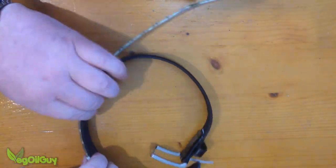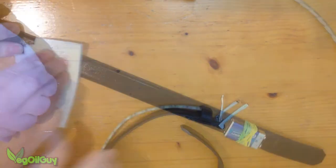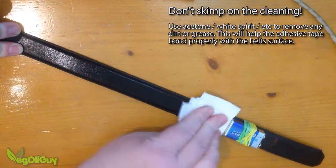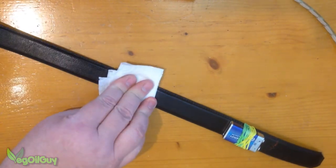Now it's possible to check that the strip's the right length — and that's perfect. The strip has an adhesive backing and the adhesive's pretty good really, but it's only as good as the surface it sticks to, so it's important to clean the belt thoroughly.